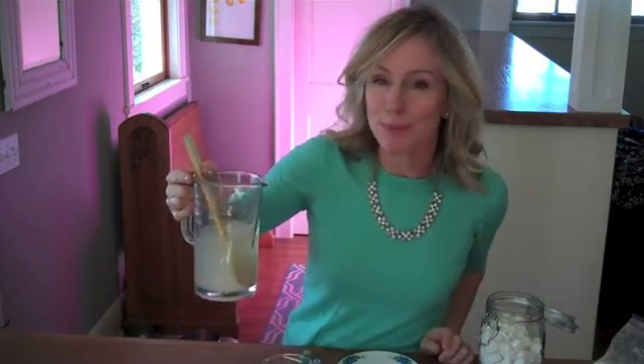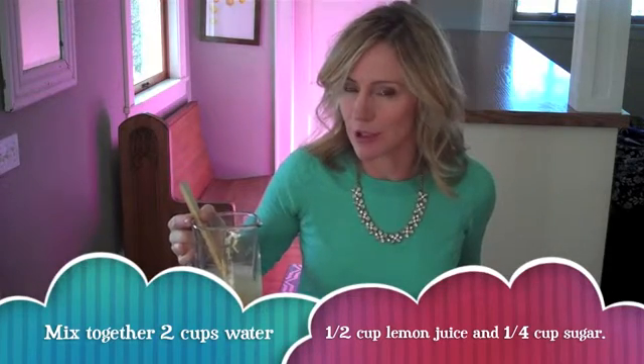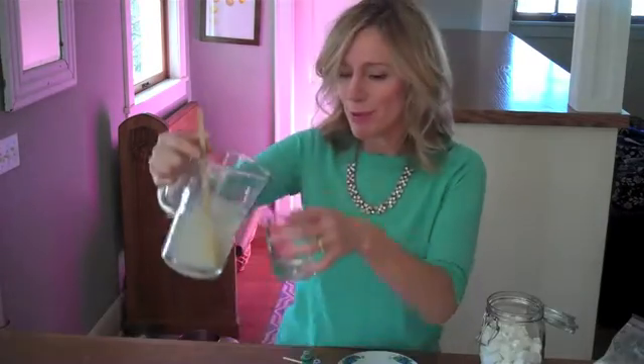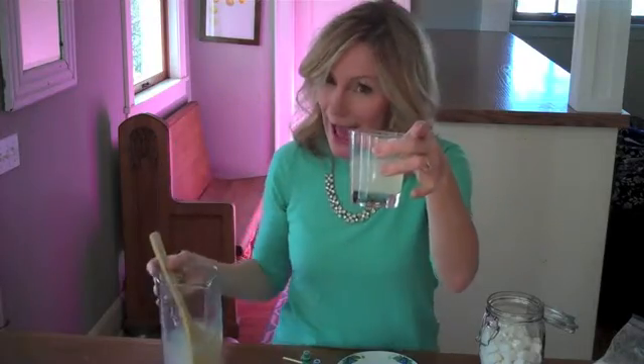I have made some lemonade with two cups of water, a half cup of lemon juice, and a fourth cup of sugar. I made it a little extra sour since we're adding more sugar with our fizz bombs. I'm going to pour it into a glass, maybe a half cup, and add a couple of my fizz bombs to the lemonade.